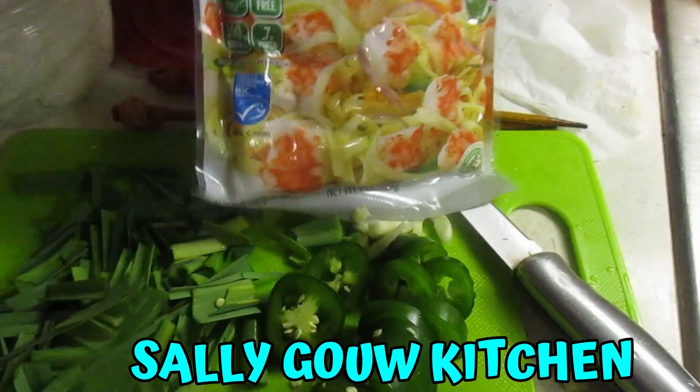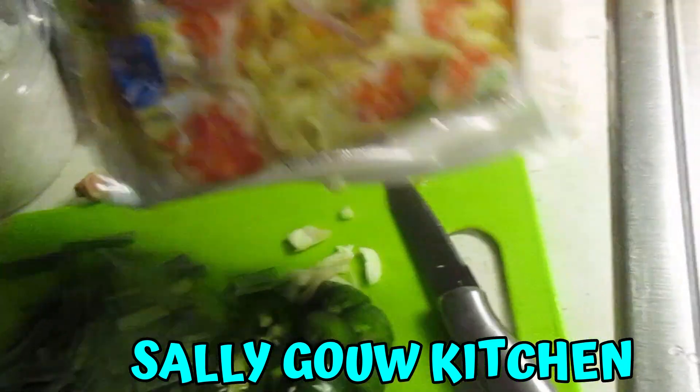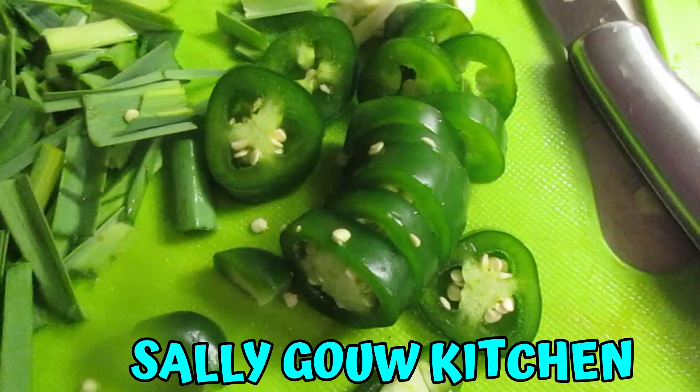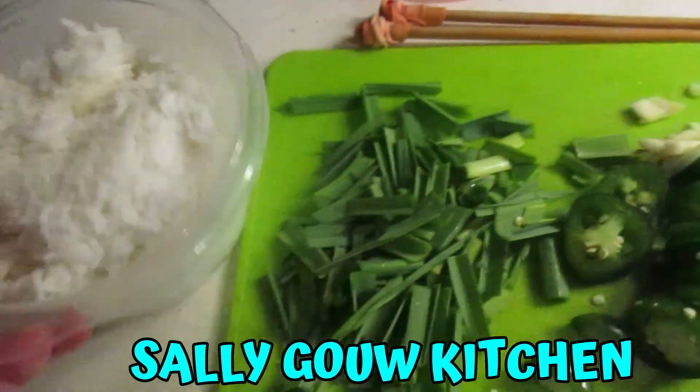Hi, welcome back. Today I'm gonna cook fried rice with imitation crab, some garlic, garlic leaf, one cayenne pepper, and some rice. Okay, so let's do it now.